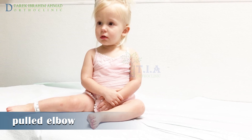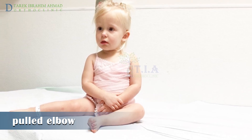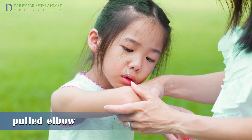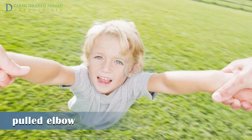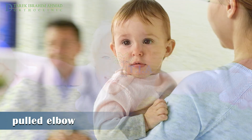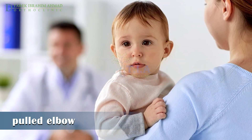The child refuses to use the affected limb and holds the elbow in slight flexion with the forearm pronated, with pain and tenderness localized to the lateral aspect of the elbow. You may feel a click in the elbow at the time of the injury. Do not try to move your child's arm, and never attempt to relocate a pulled elbow by yourself, because you may harm the child.